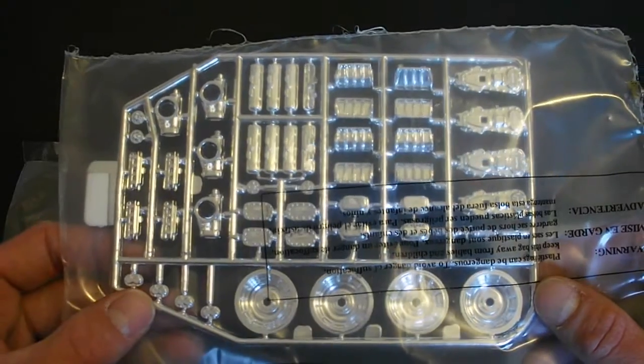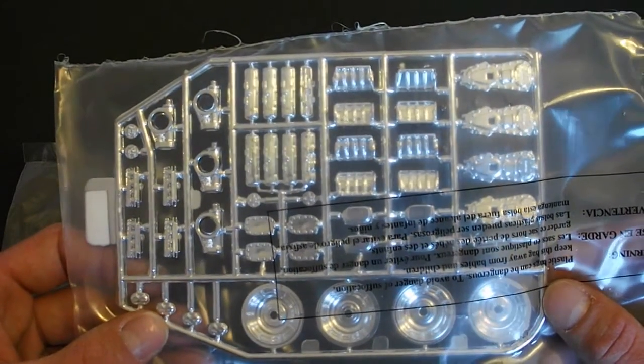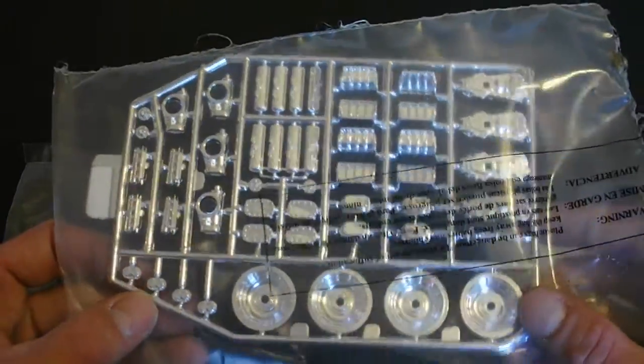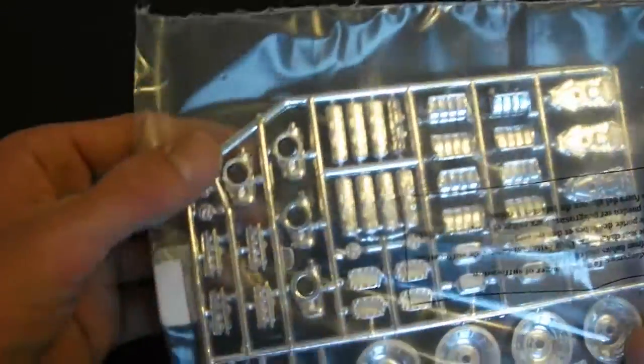Here's your chrome-plated parts tree — everything looks amazing on here. You have all your parts for your four engines as well as your salt flat style wheels. And I believe these are the differential housings, the quick change style housings.